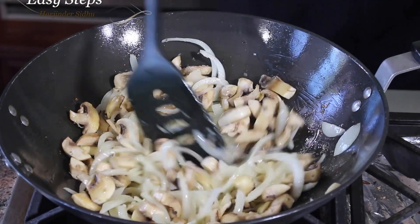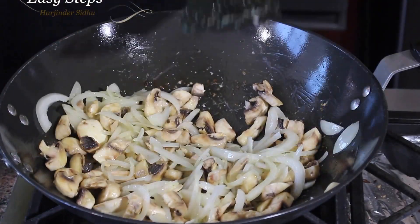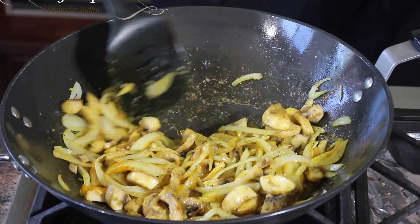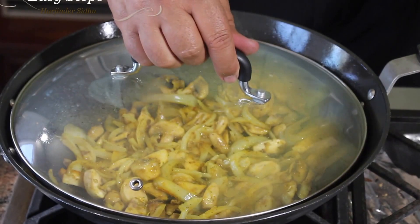After mixing the onions with the ginger garlic, add the mushroom and mix it well. This dish is really easy to make and super delicious — if you haven't tried it, please try it! After mixing well, bring in the spices and mix everything well.